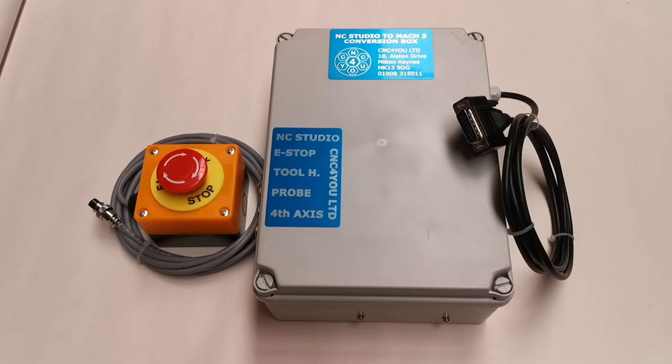Now this is the basic setup. This is the minimum you would need to be able to get started. You will see that we have here an e-stop, we have the control box, and we have the IDC two-row 15-way connector, which is typically for a three-axis NC Studio machine.